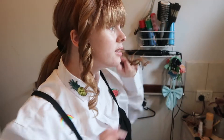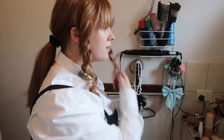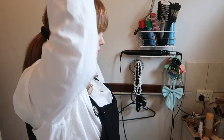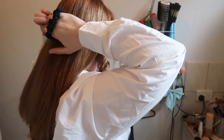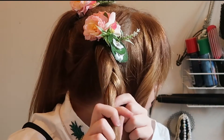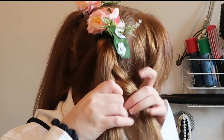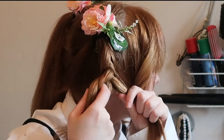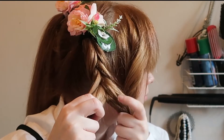Now turn off the power to be safe; we can turn it back on later but we don't need to do any more curling right yet. What we're gonna do is split the hair into two even parts, put them in pigtails, and fishtail braid. There are plenty of tutorials out there about fishtail braids.